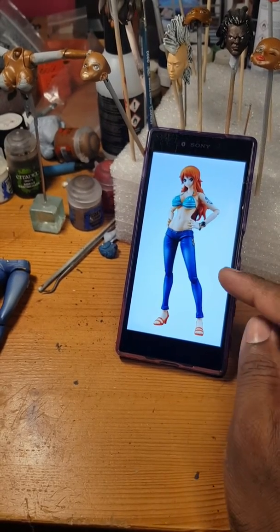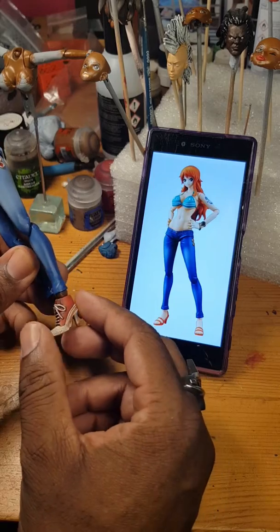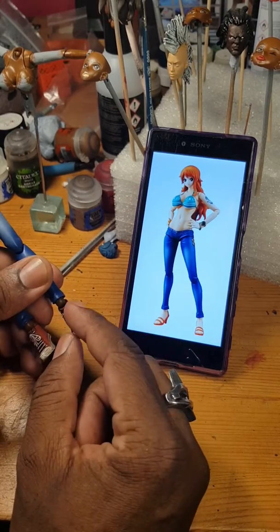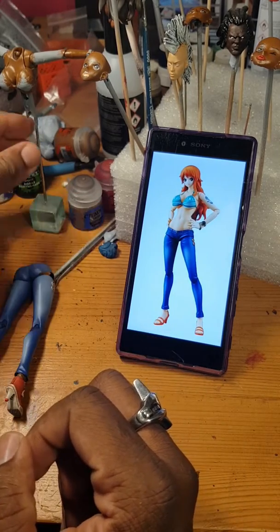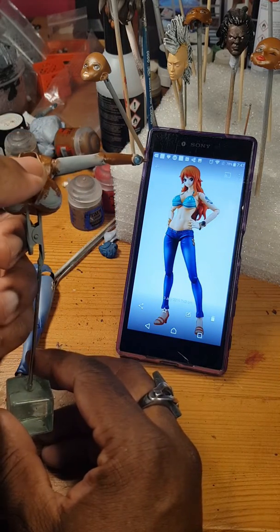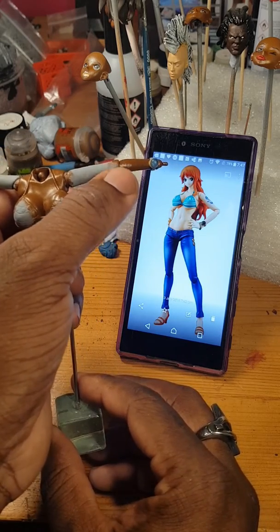I'm looking to customize this One Piece Nami figure to make a black version. I've changed the feet — these are some 3a shoes, so I've drilled out the hole a bit bigger so it can fit the pegs. Painted these red, hair nothing much. She's gonna have a t-shirt on, so I don't have to paint the whole body, just where you might see a bit of skin — just below the neck and the wrists — because she's gonna have a t-shirt and a top underneath.